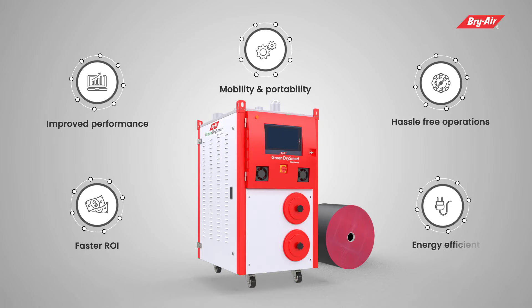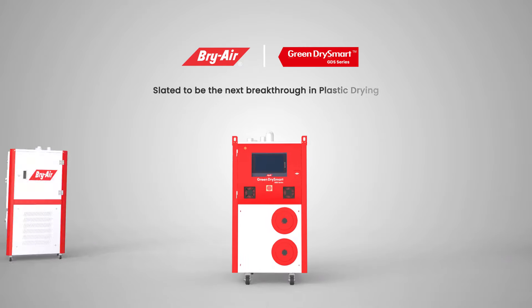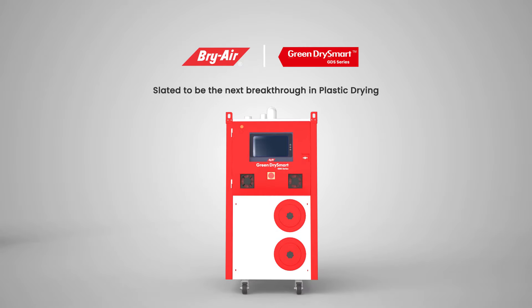It is ideal for processors who want energy-efficient solutions. In line with all Brier products, the GDS also delivers a faster return on investment. Brier's Green Dry Smart is slated to be the next breakthrough in plastic drying.